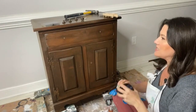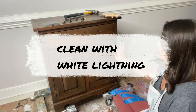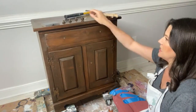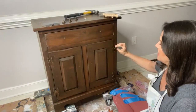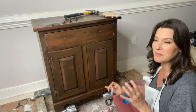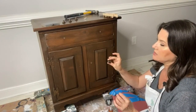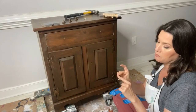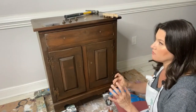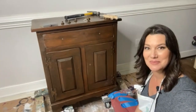We have this cute little wash stand that I've cleaned with White Lightning. You can see these rustic gothic hinges — they look like little flames. I've kept the original hardware, which is fairly basic but fits the piece. I could put a little bronze gilding wax on the hardware or spray paint it black, but we're not there yet — we're just going to paint first.